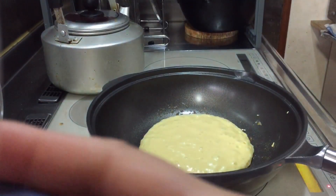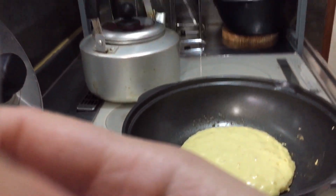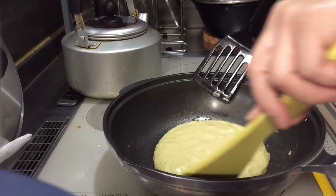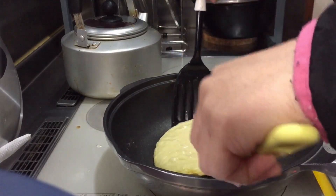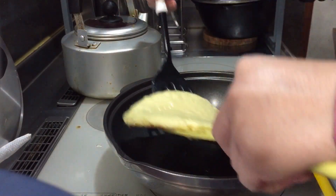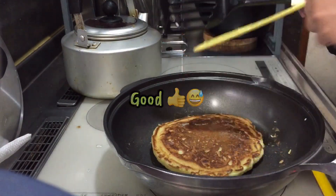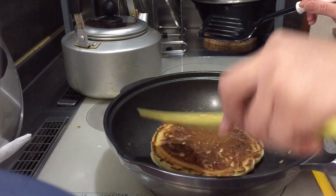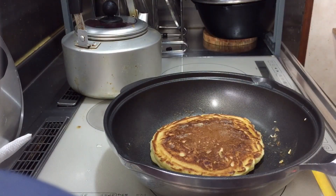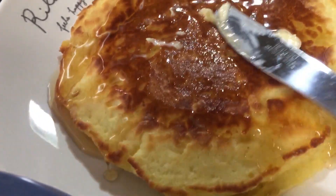Pwede na pala. Ayan, medyo bulak na siya. Pag ganyan na ang isura niya, pwede na siyang balikta rin. Kumbaga, balikta-rin na po natin. O sige sige, balikta! 1, 2, 1, 2, 1, 2, 3! Ayan, yon naman pala eh. Okay naman pala ang balikta. Kasi minsan napupunta sa ibang side. So ang gulo-gulo niya, medyo okay siya ngayon.